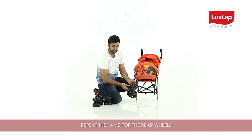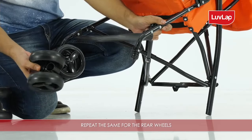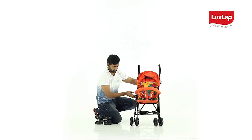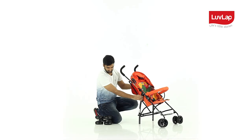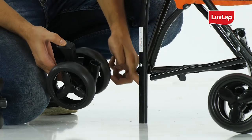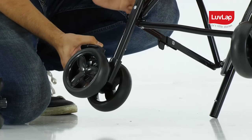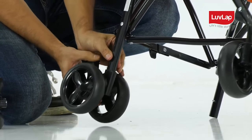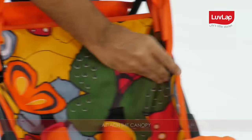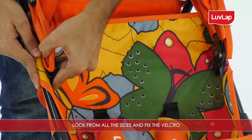Repeat the same for the rear wheels. Attach the canopy lock from all the sides and fix the velcro.